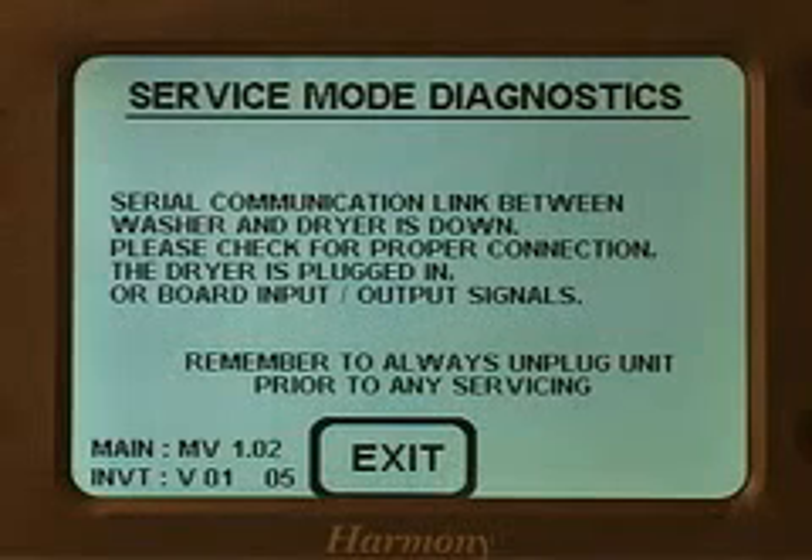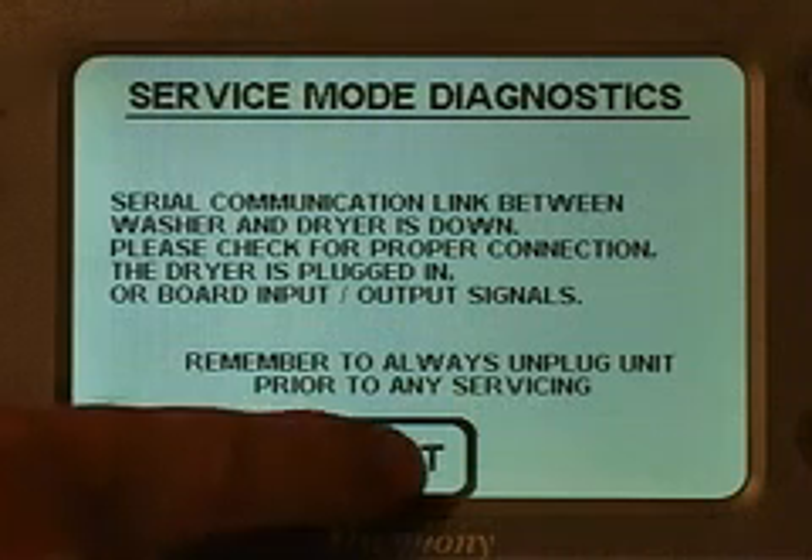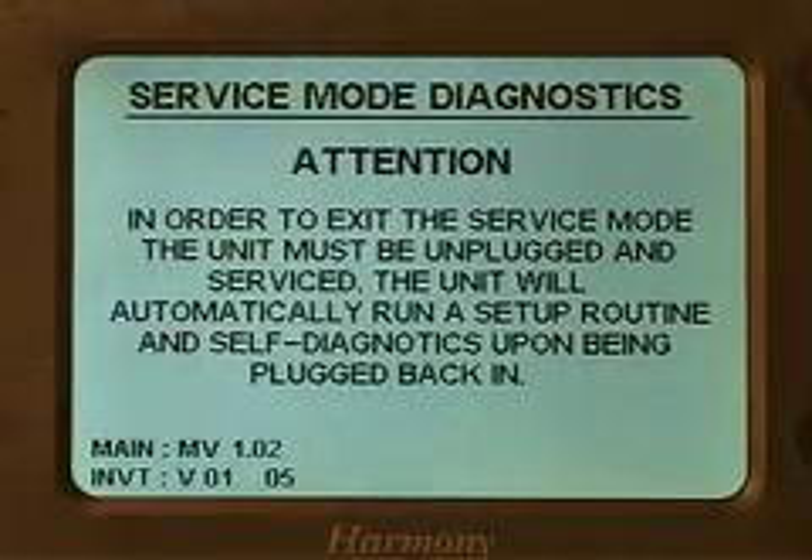When you're finished with the service mode diagnostics, it's important to exit the program correctly. Always press the exit pad on the LCD screen. This clears any errors that have been retained in the control, and it also prepares the setup mode for after you repair the washer.